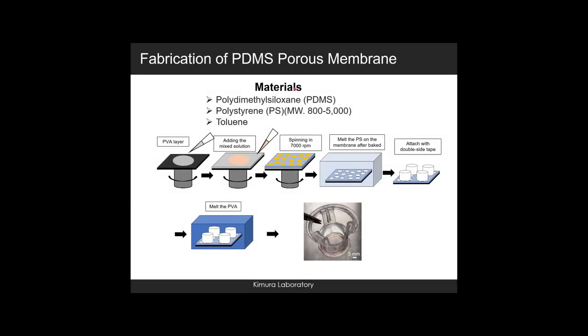The materials used in the fabrication were PDMS, polystyrene with molecular weight 800–5000, and toluene. The membrane solution was mixed at different weight ratios of each material. First, a PVA sacrificial layer was created on a silicon substrate. Then, the mixed solution was added onto the substrate and spun at 7000 RPM. After that, it was baked in an 85°C oven for 24 hours.